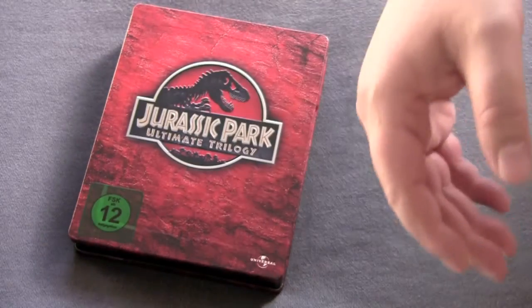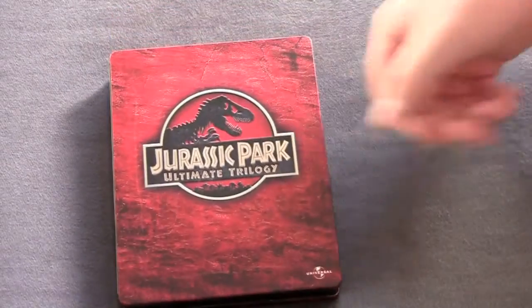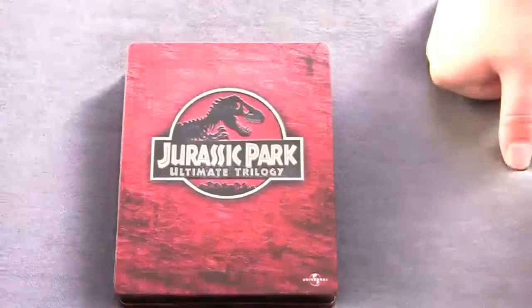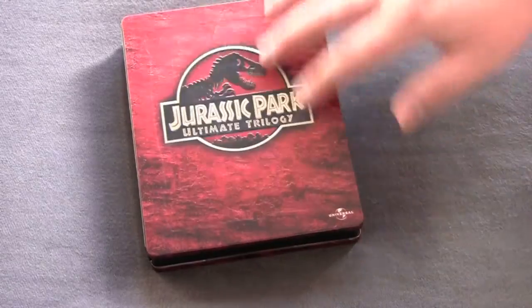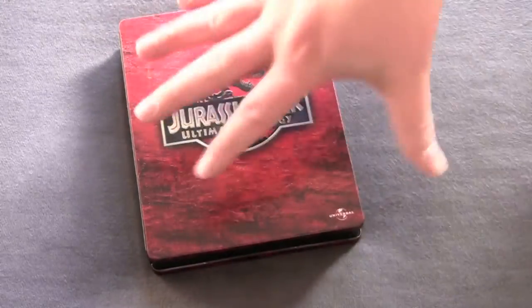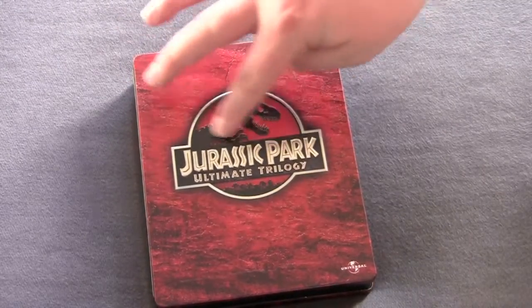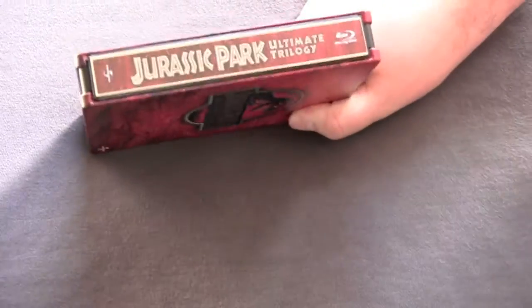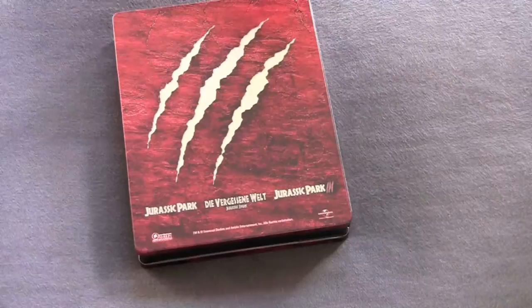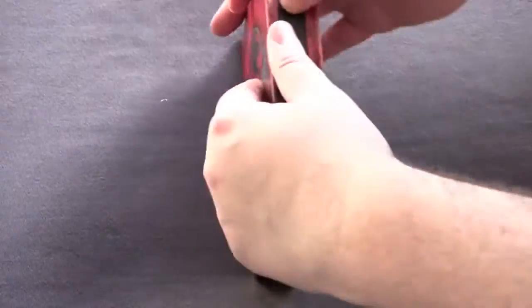Gonna remove this shit real quick — got the rating sticker to deal with, all red, and we got this green piece of shit that's gotta go. Universal in Germany, these motherfuckers put out some good steelbooks, I'll tell you what. This is all raised here, very nice looking. Once you get all that bullshit off, you just get a nice clean design with the Jurassic Park logo, dinosaurs, all raised lettering — it's fucking nice man. Here we got the big ass spine because this is a trilogy, and the back, cool — just the titles of the movies.